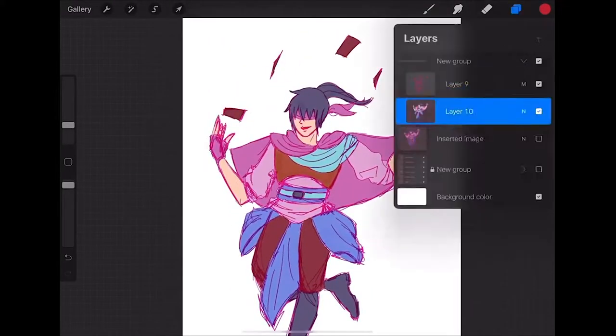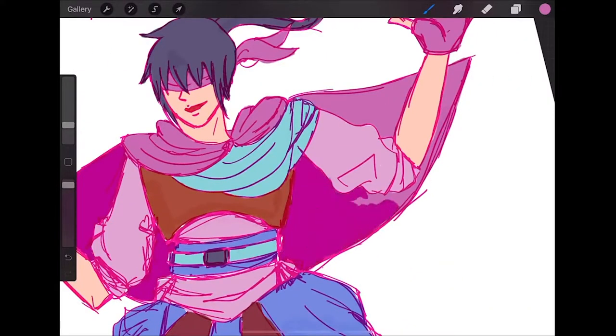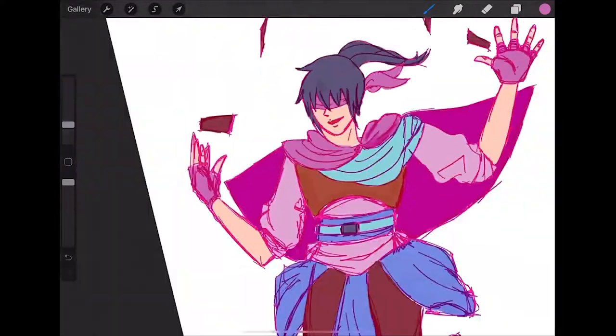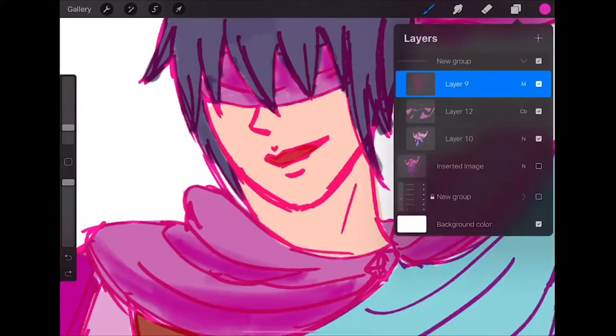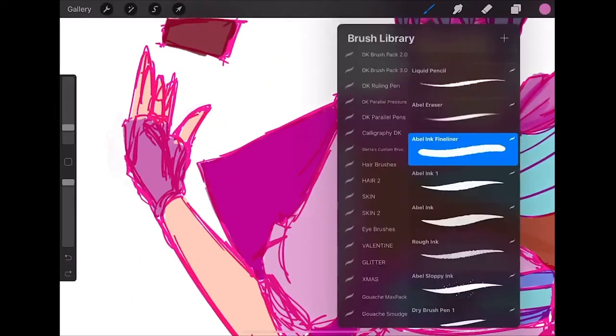So I tilt it and I decided to keep it for now to keep that dynamic idea. Then this is me trying to block in shadows and trying to see what color the shadows are going to be.